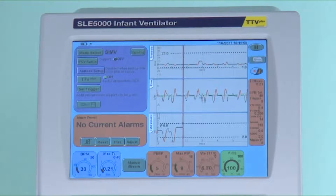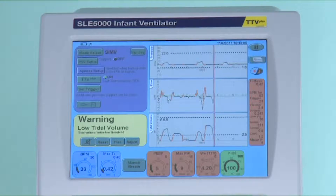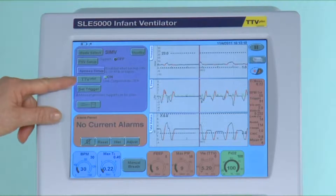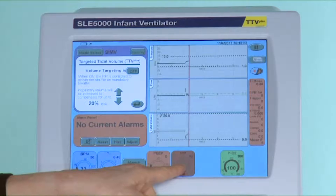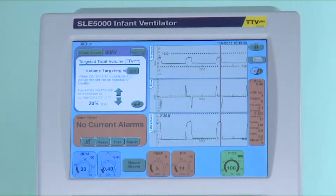At this point you may choose to remove TTV plus and monitor the end tidal volume from the monitoring column on the right hand side. Remember to reinstate the peak inspired pressure from the safe setting to the level that gives the appropriate volume. As you can see you can monitor the volumes in the column on the right. As the infant is being weaned he will be making more spontaneous effort and the mechanical breaths will be further decreased.